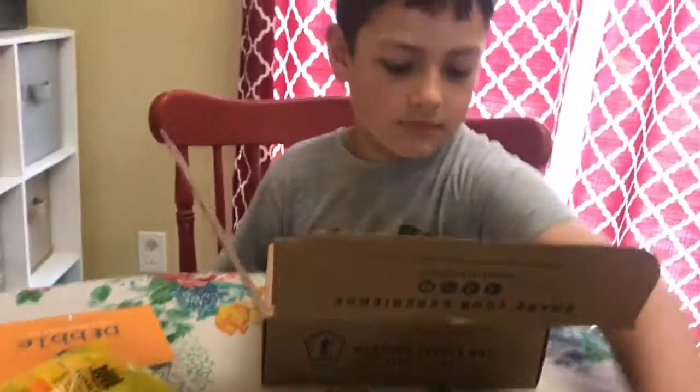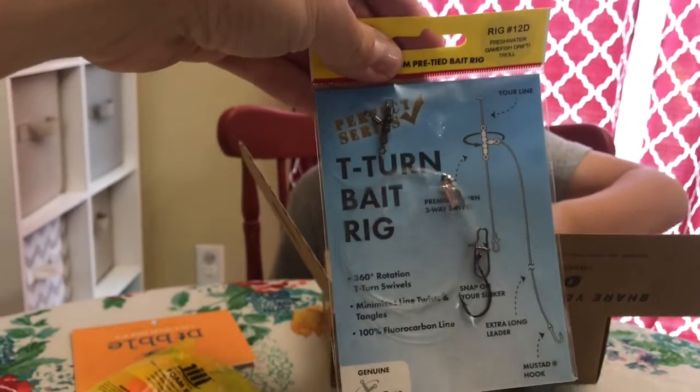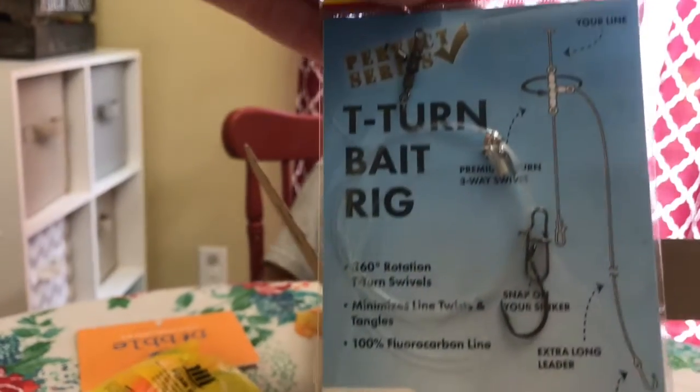Let's see. T-turn bait rig. That's cool.